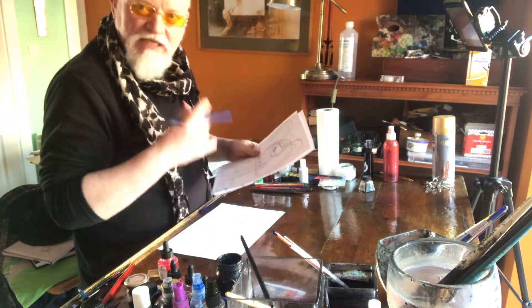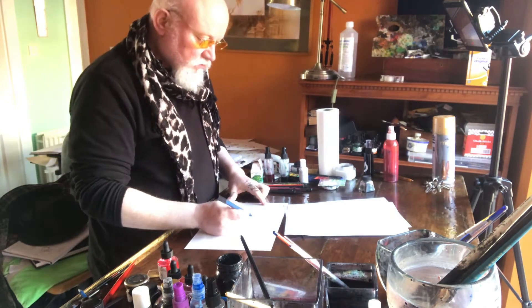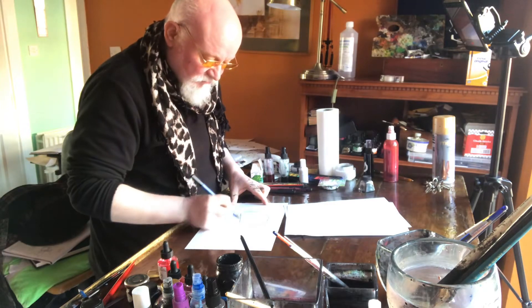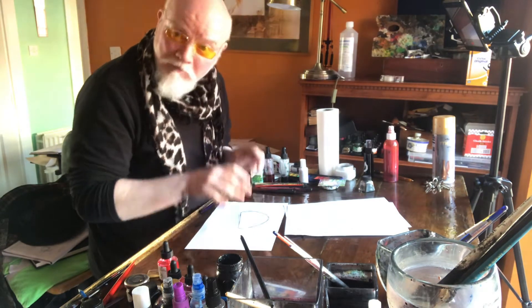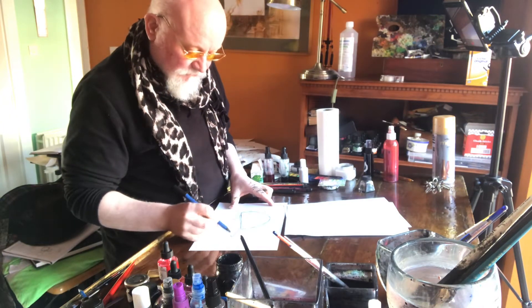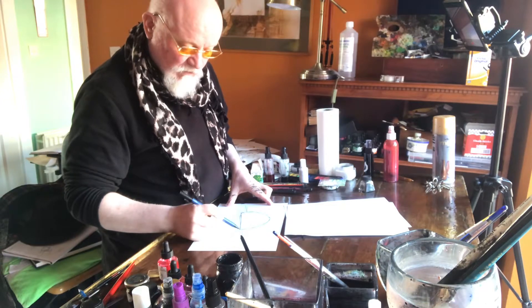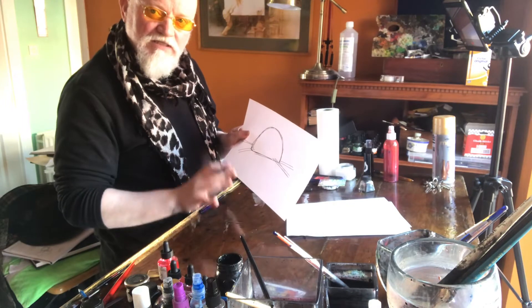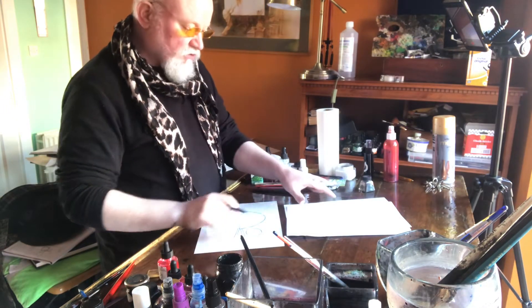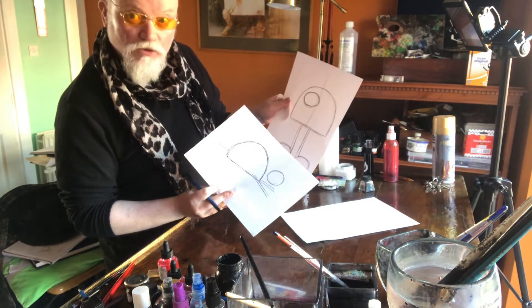So we're going to take the same shapes and try to draw another animal. We'll start off with the dome — same shapes, nothing exciting, nothing amazing — just to give us a base. Once we've got that base we can do anything we want. Then I'm going to do some little sticks coming out, like some kind of pin cushion. Very simple.